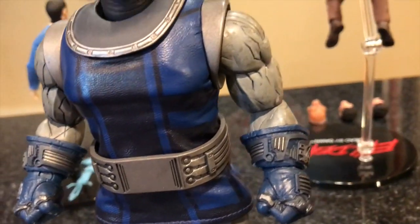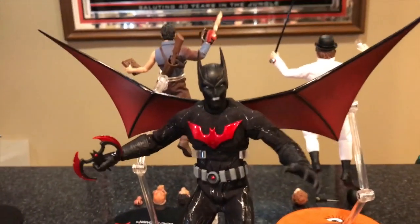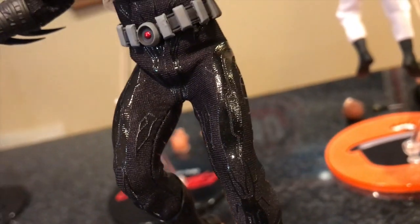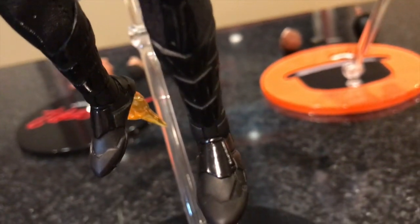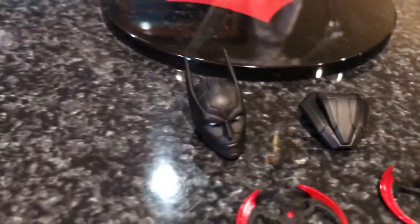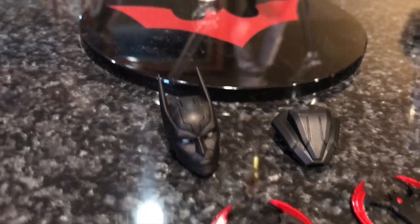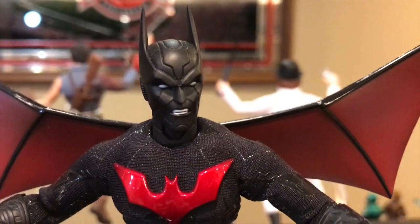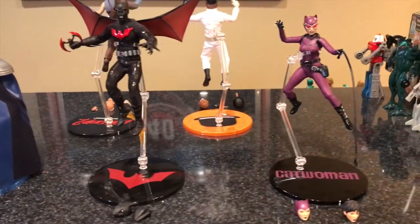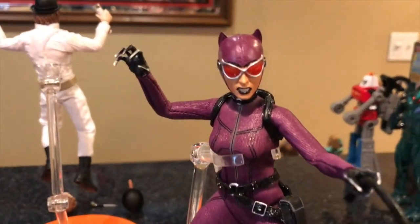Moving on to Batman Beyond — I love the texture in the suit, the red in the Batman symbol really stands out. The detail in the feet is great, and these wings look fantastic — they can actually be removed and replaced with just a backpack. He comes with alternate face sculpts: one with teeth showing and one with mouth closed, plus additional batarangs.